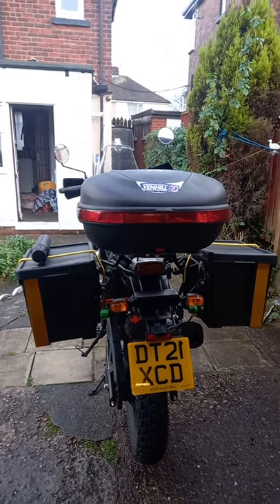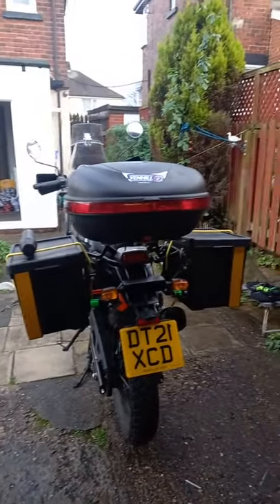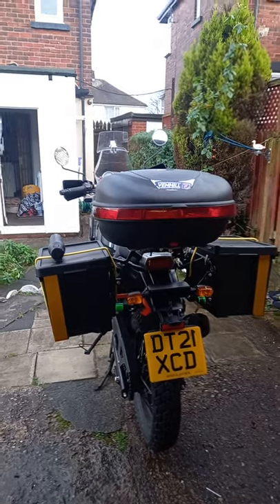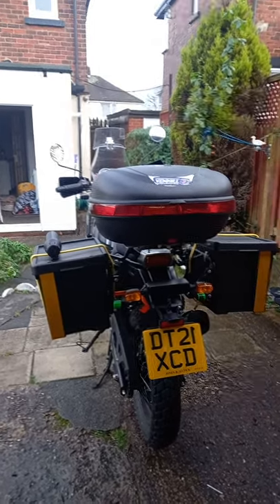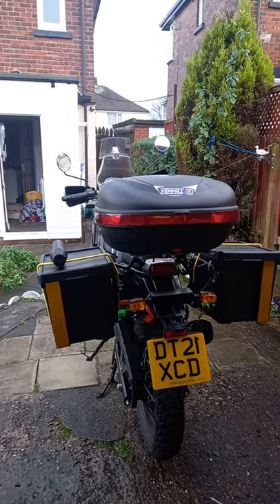The proper panniers for these bikes are about £385 — the aluminium ones. They're not quite as wide as these, but they are wide. So I don't think I've really lost anything there.